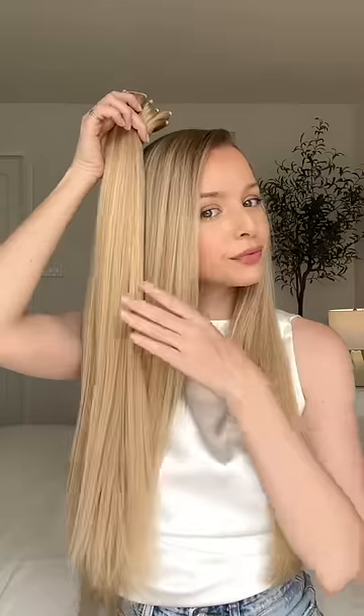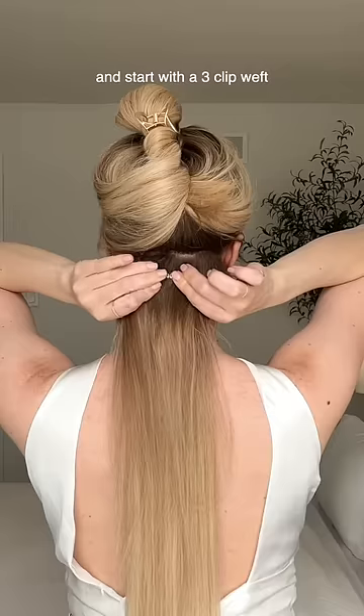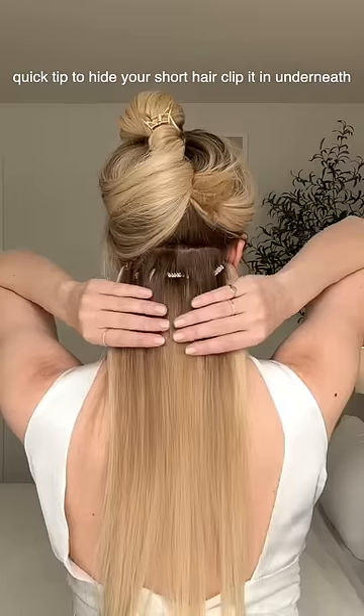The best way to clip in hair extensions. Luxi Hair Classic Clip-Ins are my go-to. Section off one inch above your neck and start with a three-clip weft. To hide your short hair, clip it in underneath.